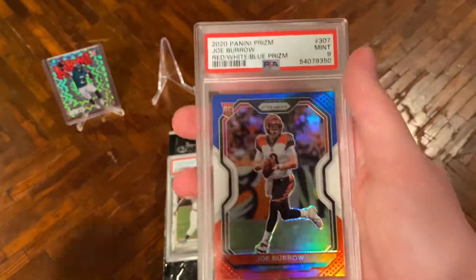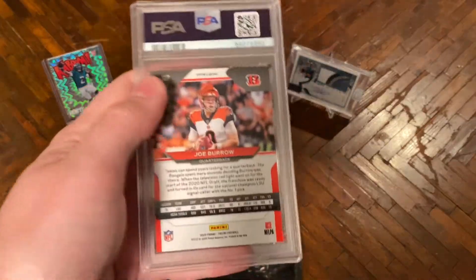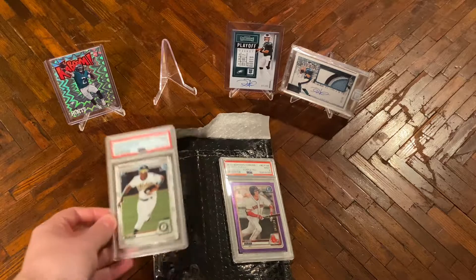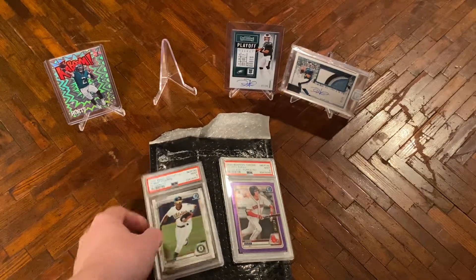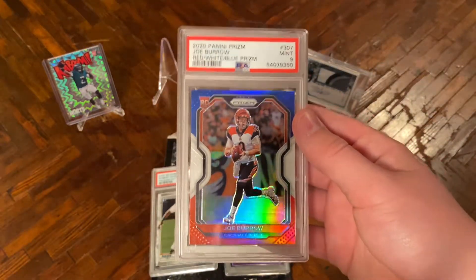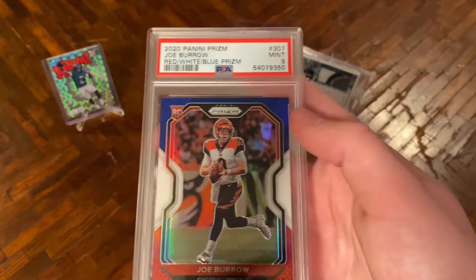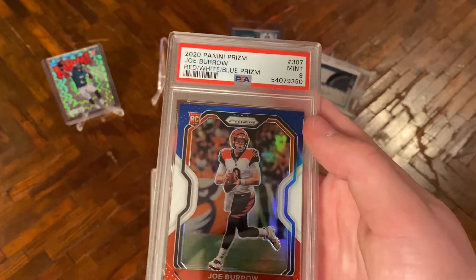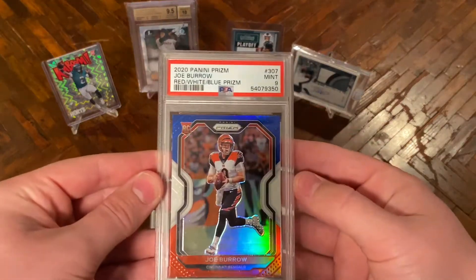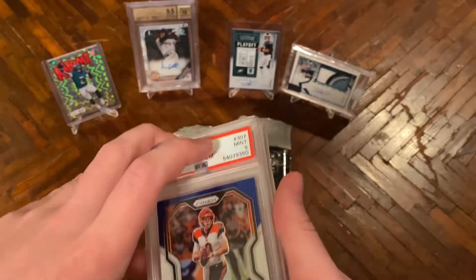Our third and final card in this deal is a Joe Burrow red, white, and blue prism PSA 9. I paid around $300 for the whole lot and I'm really happy with it. This Burrow card could triple in price, and it's a slight short print since you can only get it out of retail, which is why I like it more than the base prism. It's a card I think has a lot of potential to go up over this NFL season, which is one game larger than it's ever been — something to think about when investing.